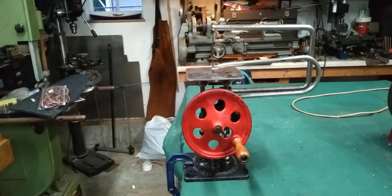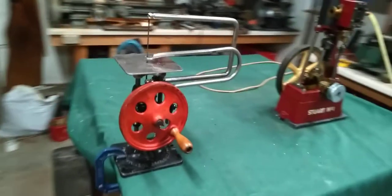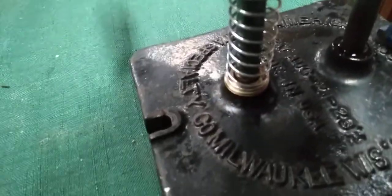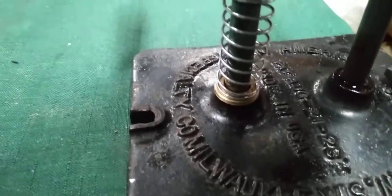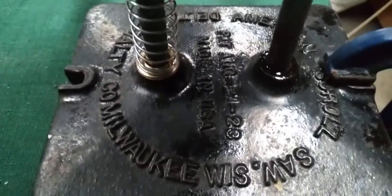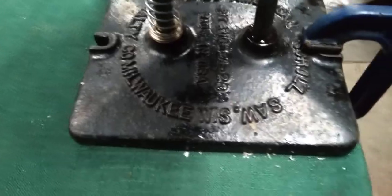Hi folks, St. Paul's team here with my Delta scroll saw. I think the patent date on this is around 1923 — August 21st of '23, something like that. Made in Milwaukee, Wisconsin, good old USA. An American scroll saw, Delta specialty.